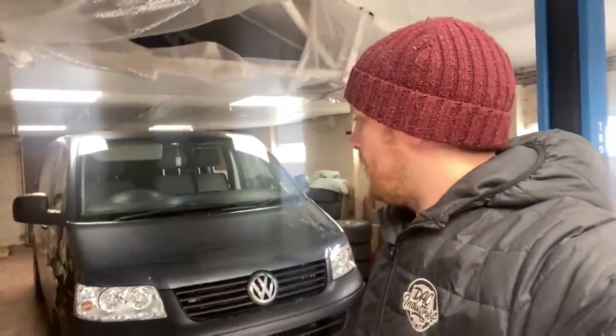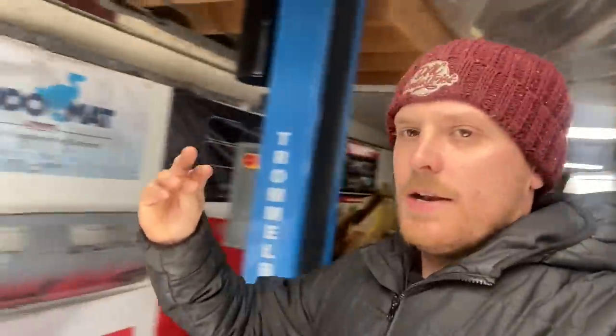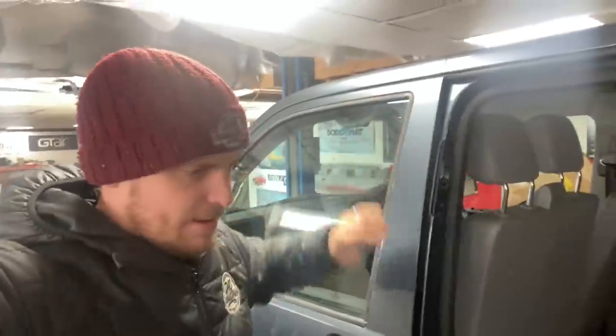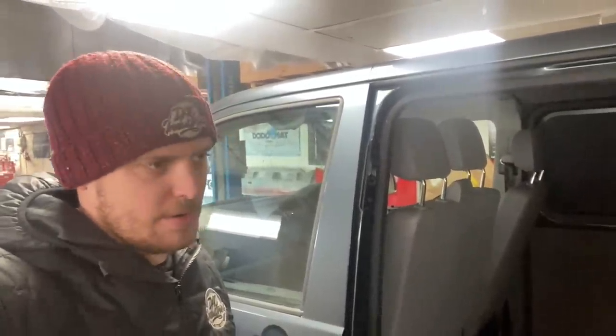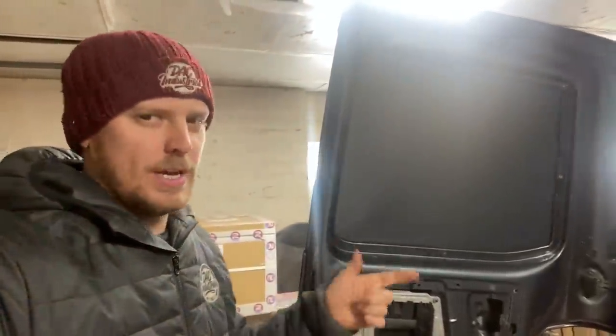I had a few people comment and message me asking if I'm doing anything with the outside. The outside is staying as is for now. I'm not doing a single thing to it other than lowering it — not painting it, not sorting out the dents or scratches. I've always had clean, polished, really nice-looking expensive paint vans and all I ever do is worry about leaving them parked anywhere and getting scratched. I finally want a van I'm not going to be too fussed about leaving in a car park. It's still going to look cool when it's low with a nice set of wheels on.